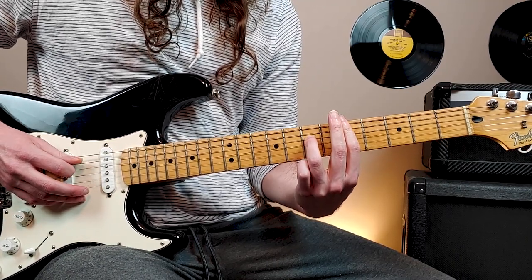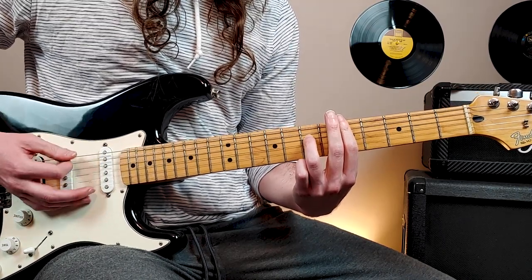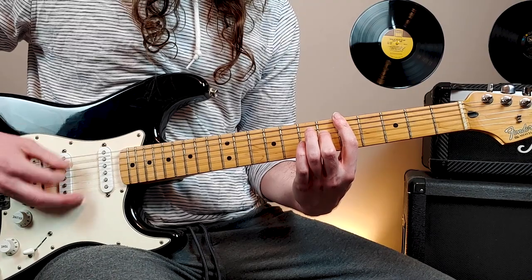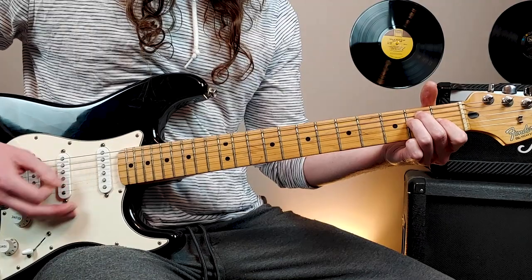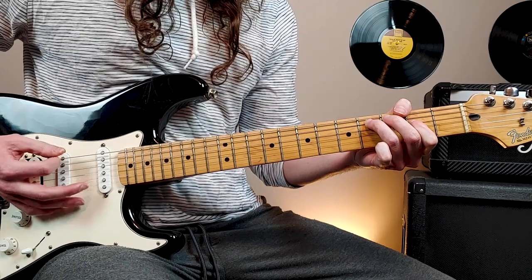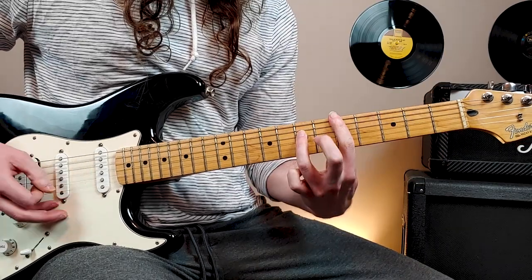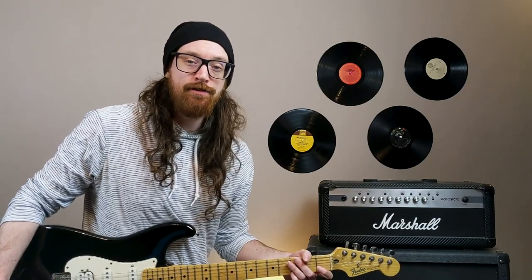5th fret 6th string, 5th fret 5th string, 7th fret 4th string. And then replace the 7th fret 4th string with 6th fret 4th string. Then it repeats. We'll play through that several times and then enter the first chorus.